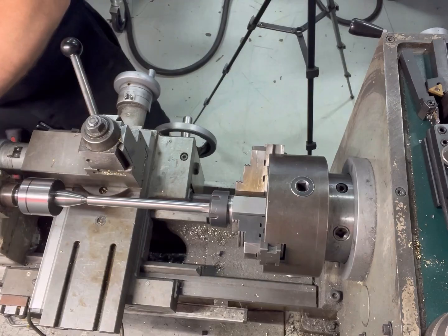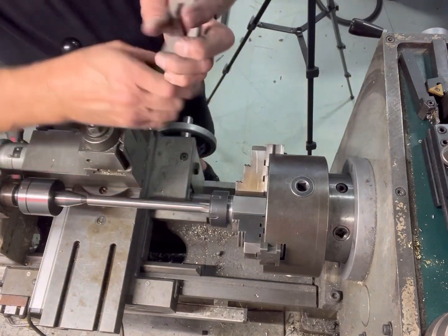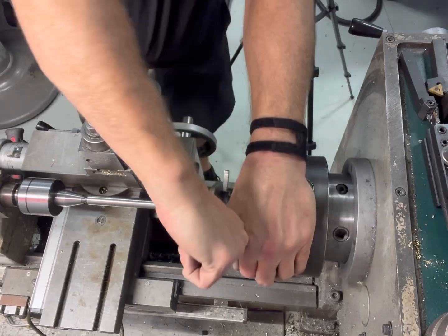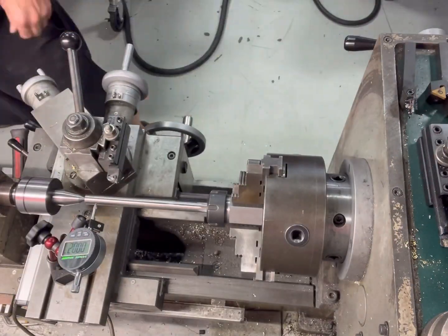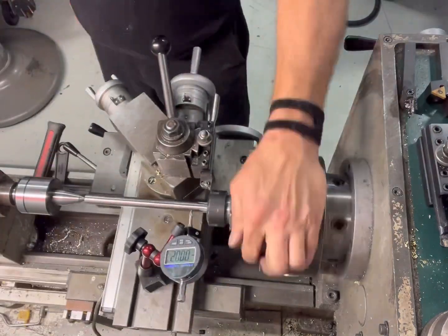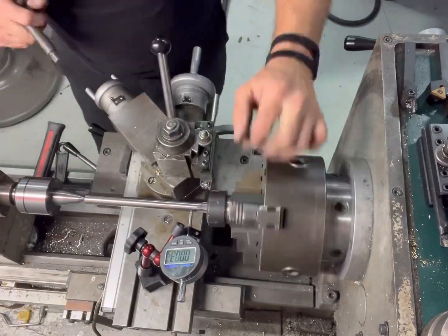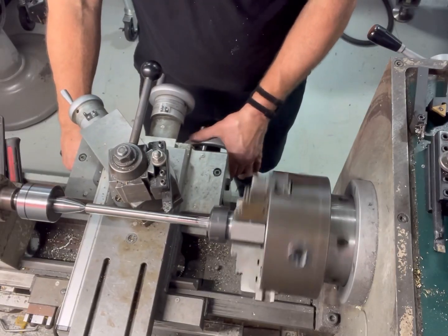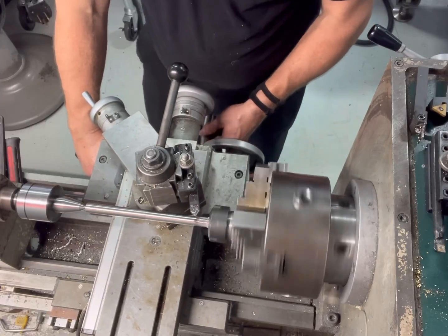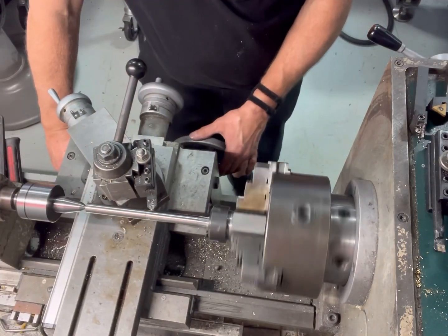I'm going to support it in the back. When reamers are made, they're ground with supporting countersinks already in them so you can align them. Once I get this tightened up, I want to make sure the reamer is mounted in here straight, so I'll run back and forth and adjust the tailstock until my cutter is running 100% true. Keep in mind — a reamer is a tool, and the damn thing's hard as hell, so it'll take a bit to knock some material off. When cutting really hard materials, always remember: low and slow.